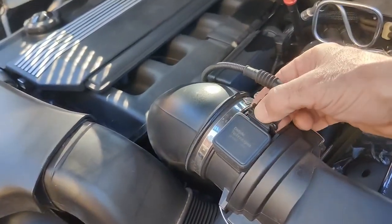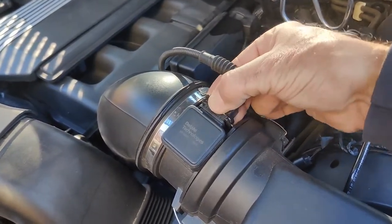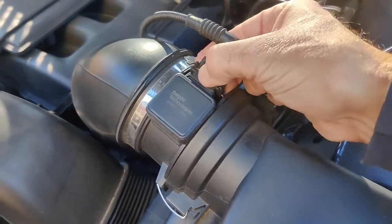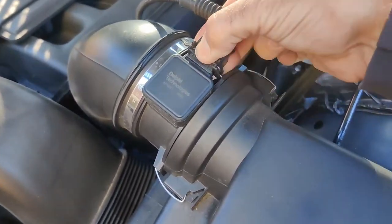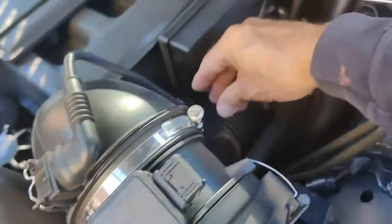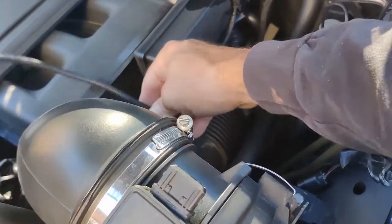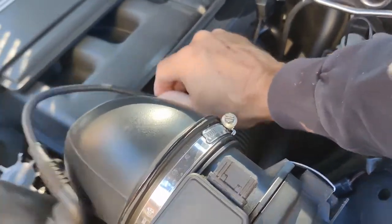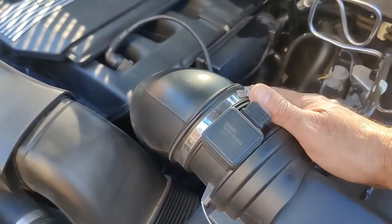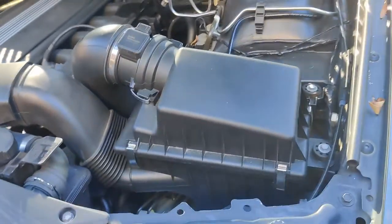You're going to disconnect this cable - just push down on it. It's one of the typical BMW connectors, you just push down and wiggle it off. It's also connected down here, so we're going to disconnect it from here too so it's out of our way. Then we're going to take this clamp off, and that'll get these pieces off.